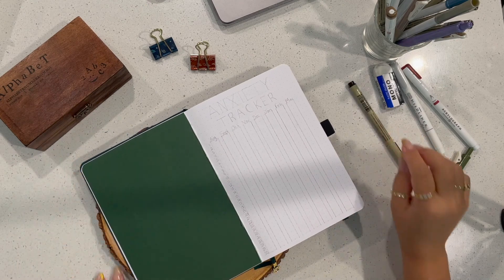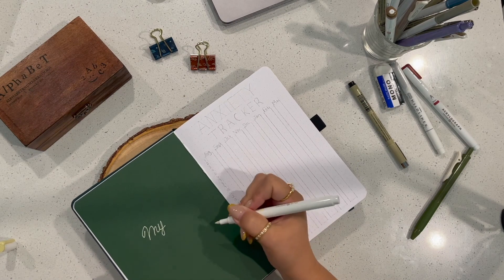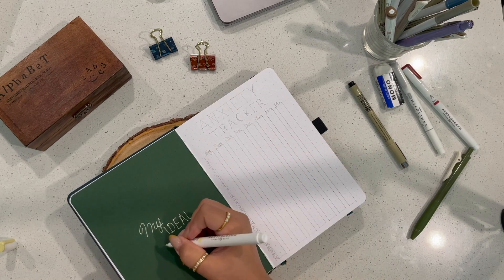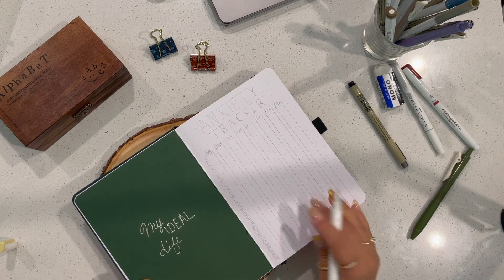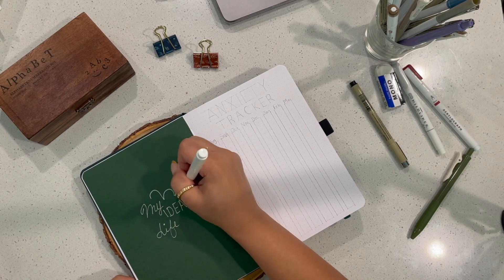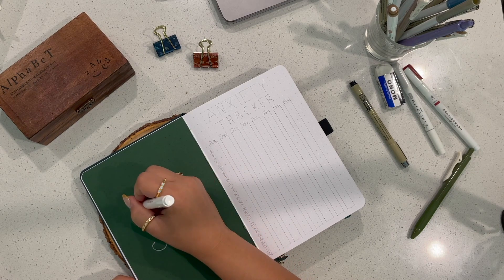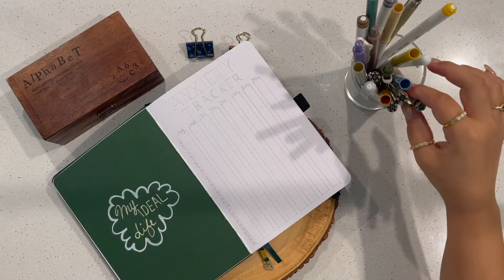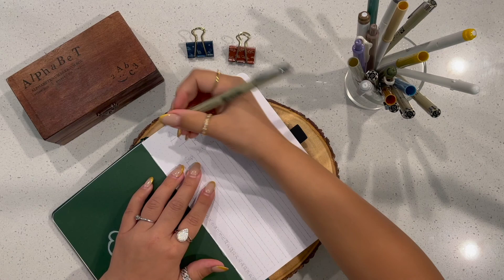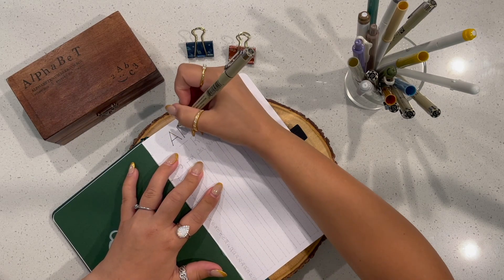On to the next page — I was really excited about this one. I went right in with my acrylograph pen and made this page a dedication to my ideal life. That's not to say I'm unhappy — I'm very happy; I'm a mama and a wife and really happy with the direction my life has gone. However, that doesn't mean there aren't things I want to change or get better at, and that's what this page is specifically for.